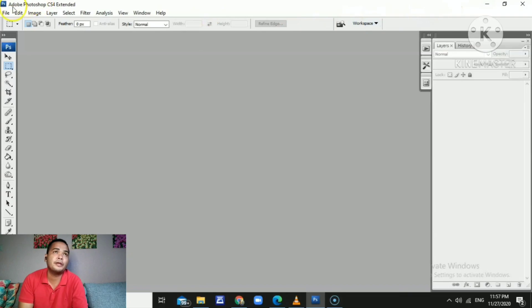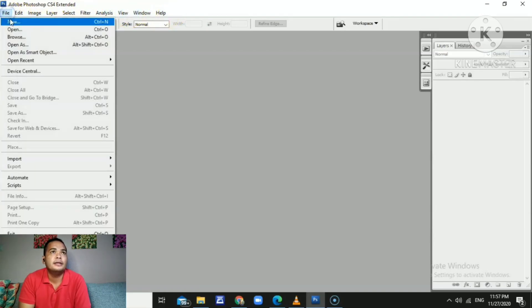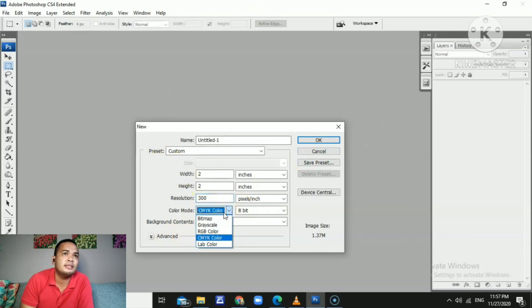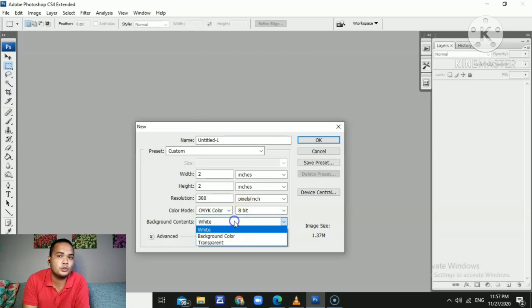Let's start Photoshop by opening the application. The first thing we do is go to the File tab, make a new file, and then set the size. We're going to set the size to 2x2 because we're making a 2x2 ID picture ready for printing. I suggest you set the color mode to CMYK to make it ready for printing.